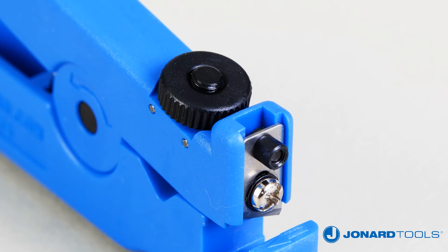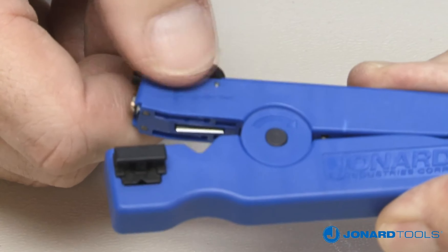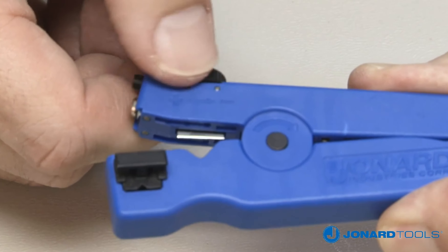Ringing a cable is easily adjustable using the adjustment knob. Rotate the knob toward the plus sign to increase cutting blade depth, and rotate the knob toward the minus sign to decrease cutting depth.